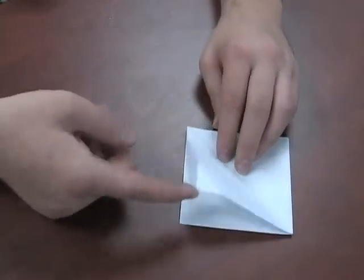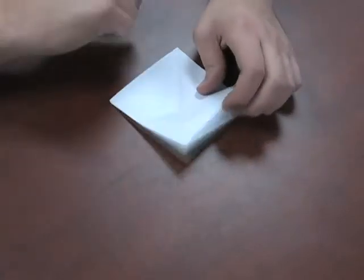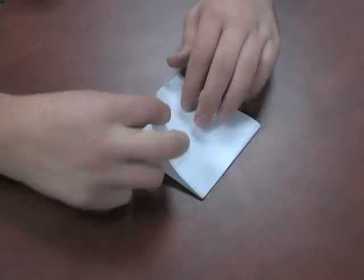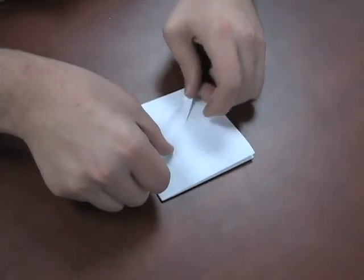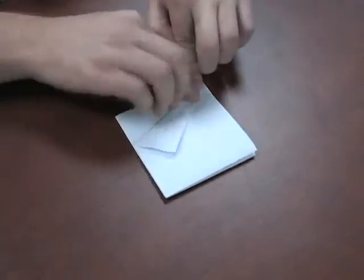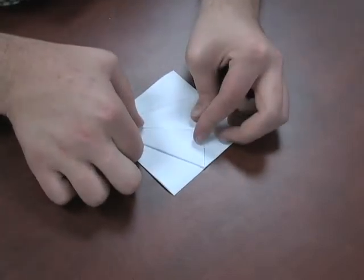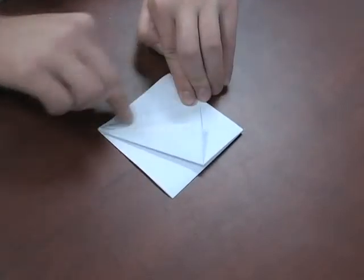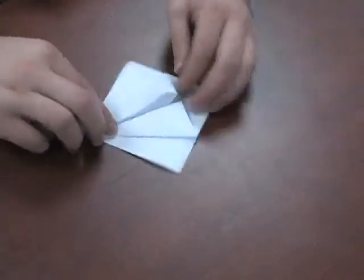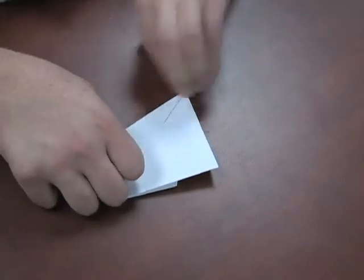Next, what we're going to do is we're going to take the corners here, with the bottom part open facing down. The closed part at the top — you want it at the top. We're going to take the corners and fold them in. These are going to be some more pre-folds for the next step. We're going to fold these into the center, just like that. Now we're going to flip it over and do the exact same thing to the other side, just like that.